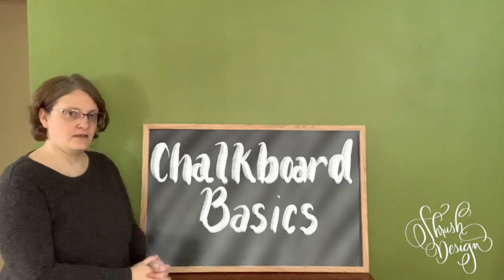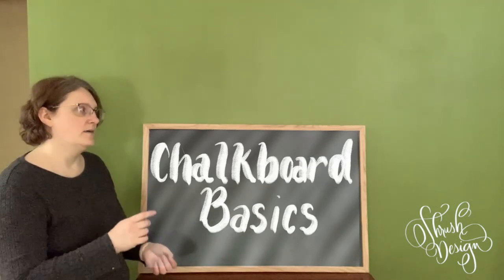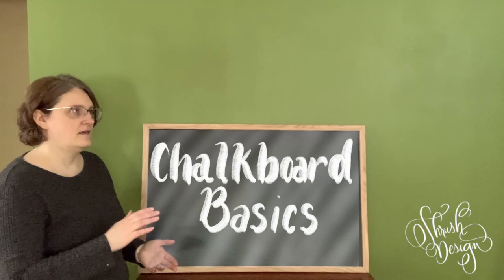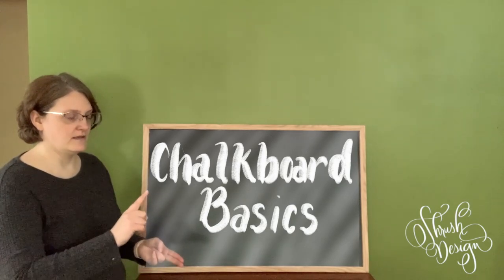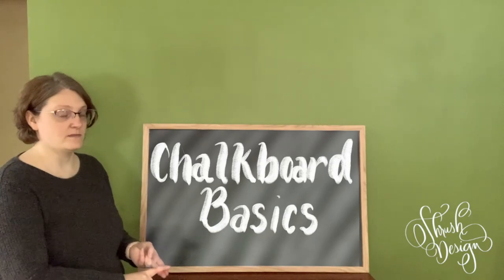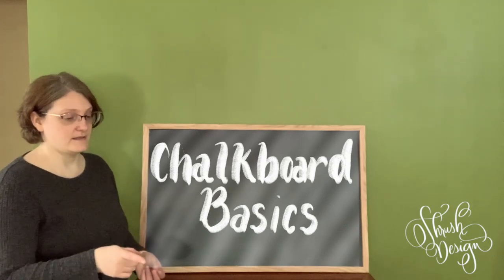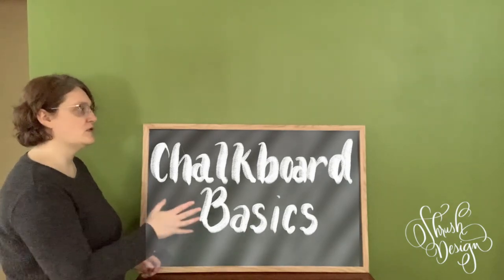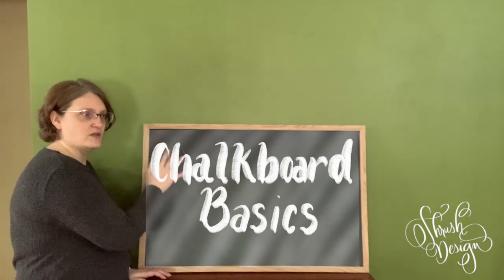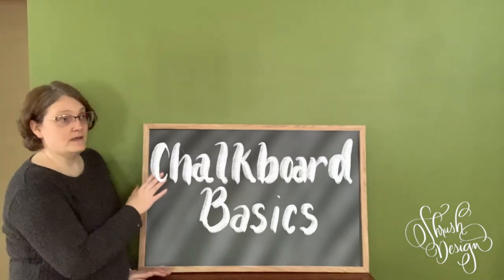You can use just about everything on chalkboard that you can use on glass. It's just that the more permanent things — like the oil-based markers and the alcohol-based markers — are both a little harder to get off of chalkboard than they are off glass.